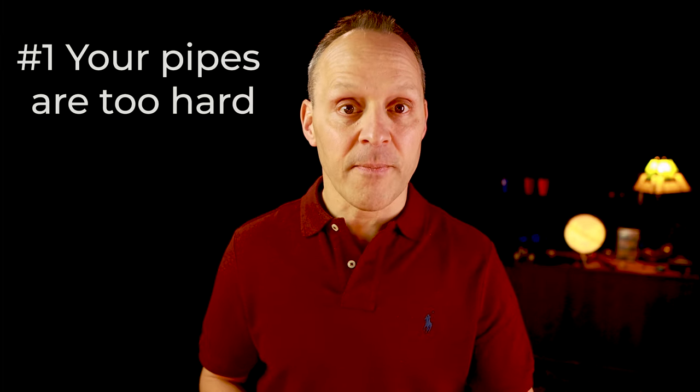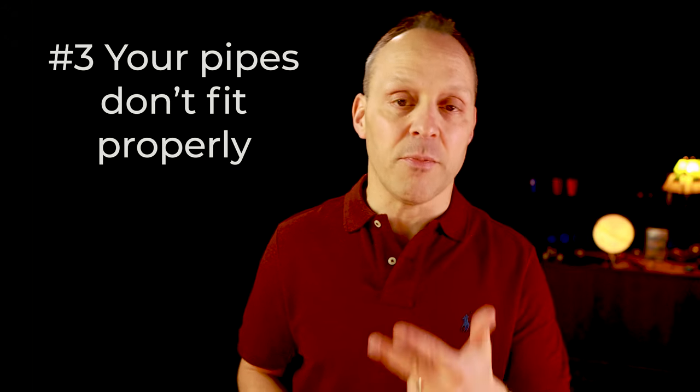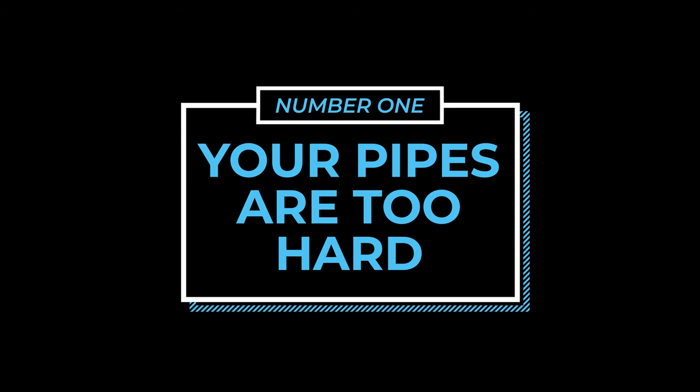If your pipes are too hard or uncomfortable, the solution starts with identifying the problem source. There are three primary reasons why bagpipes can feel uncomfortable or inefficient: either your pipes are too hard, your pipes are taking too much air, or your pipes don't fit you properly. Let's take a look at each one of these in detail. Problem number one: your pipes are too hard.